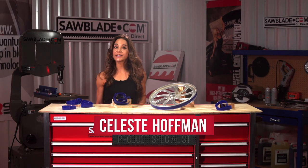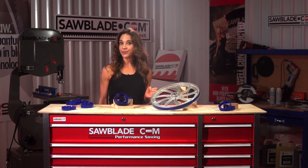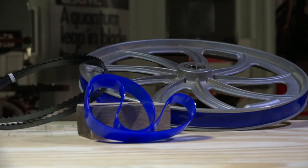Are you in need of a bandwheel tire that lasts longer and outperforms standard rubber bandwheel tires? Well, I'm here to tell you why urethane tires are the best choice when upgrading your bandsaw.